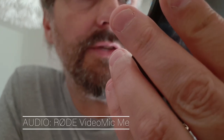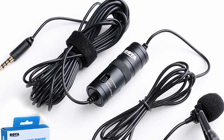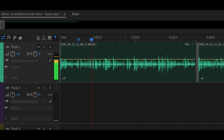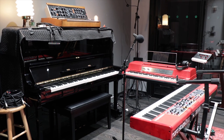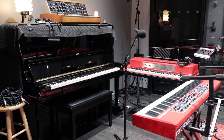First, I tried to use the Rode VideoMic ME. Then I tried my cheap, wired Boya BY-M1 lavalier microphone. But for voiceover audio, I really wanted a richer, close microphone quality. So then I tried my Samsung's in-built microphone, but it was picking up too many reflections from the room. In a dedicated recording studio, walls are covered in material which stops reflections, otherwise known as echo.